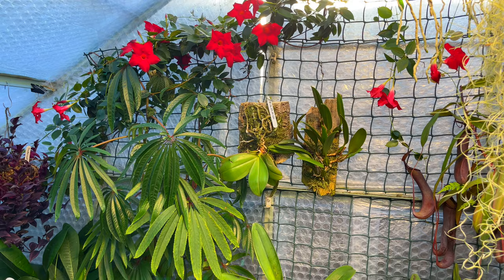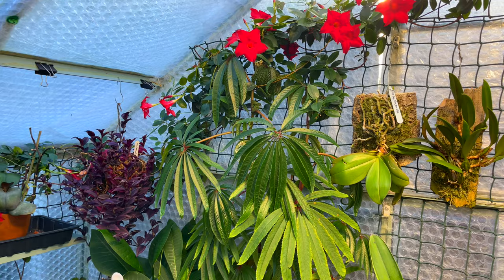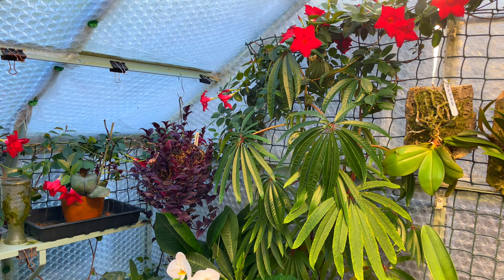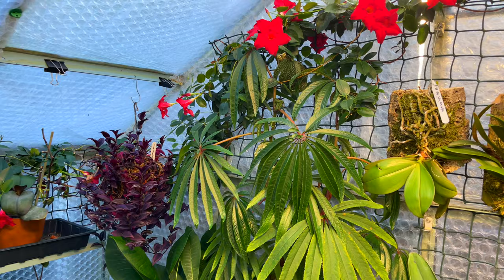Don't think for one minute that putting bubble wrap up on the inside of the greenhouse is going to make it hotter in summer. It doesn't - providing you've got louvre windows, vents, and doors, it will not make any difference during the summer months. It's like saying if you've got a house with double glazing and you open all the windows and doors, the double glazing is going to keep it warm - it's not.